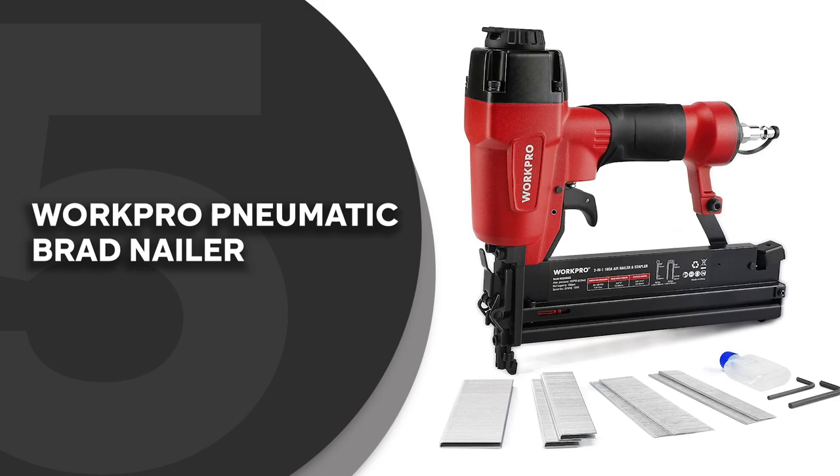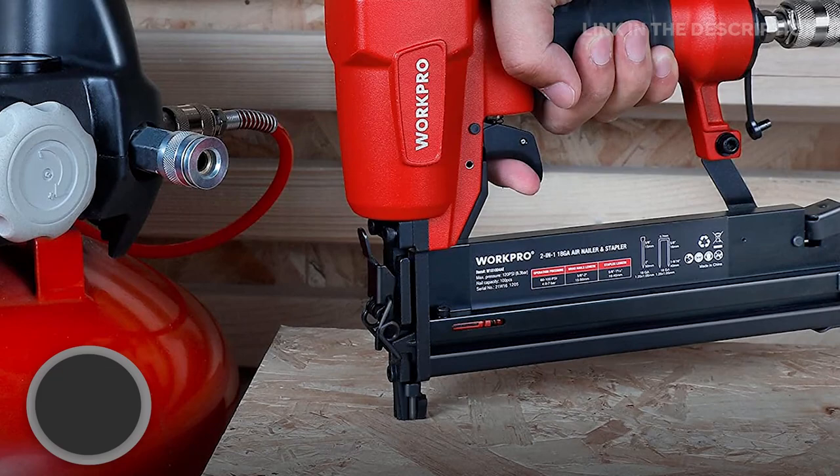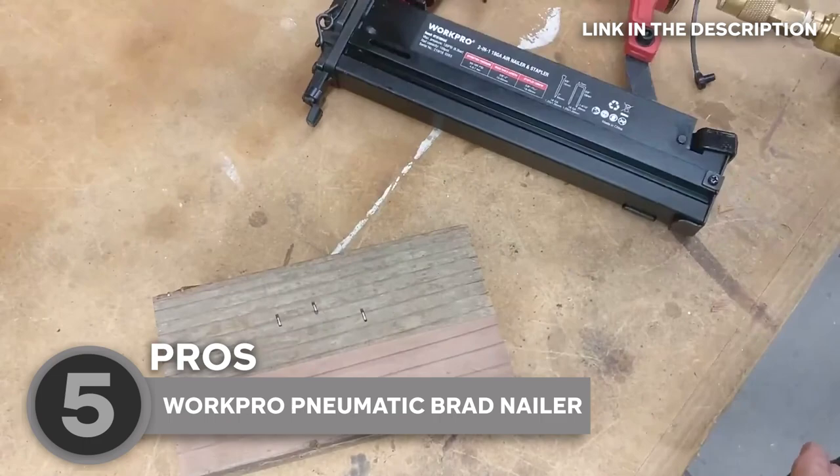The fifth brad nailer on our list is the WorkPro Pneumatic Brad Nailer, which TrustedShoppyGuy.com has awarded a 4-badge rating. You're in for a treat with the 12 x 11 x 2.8 inch WorkPro Pneumatic Brad Nailer. This powerhouse of a tool is here to make your woodworking projects a breeze and leave you with professional results every time.